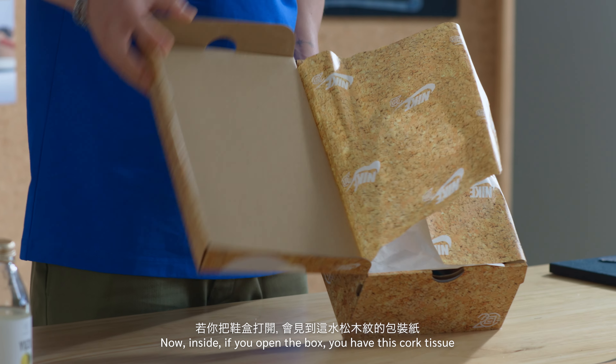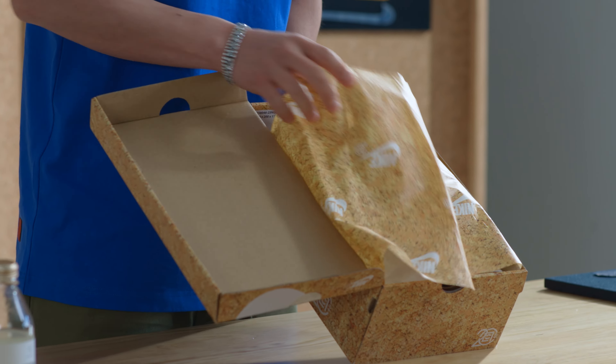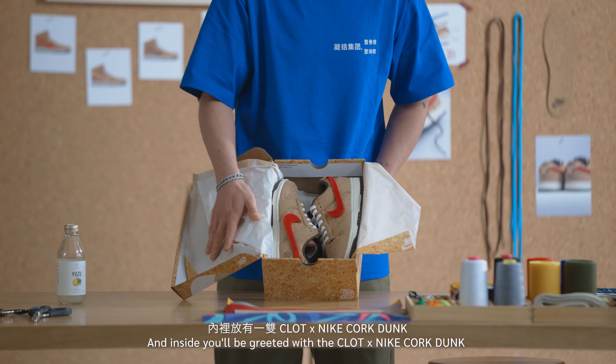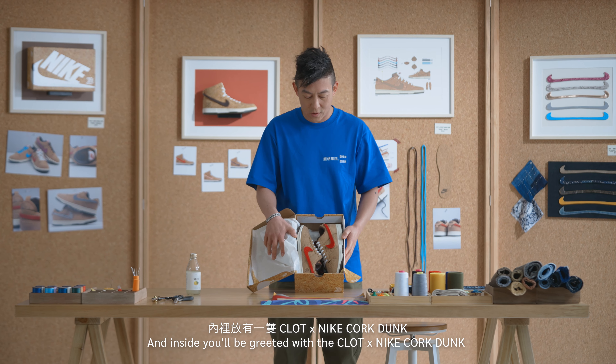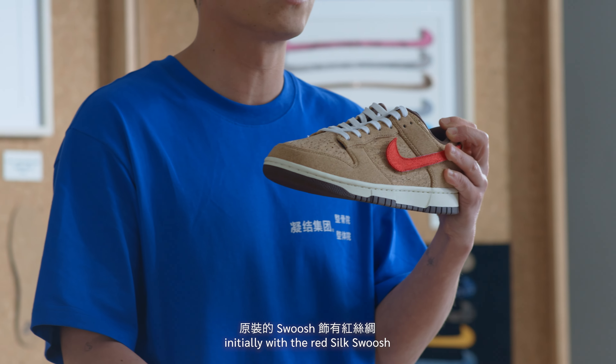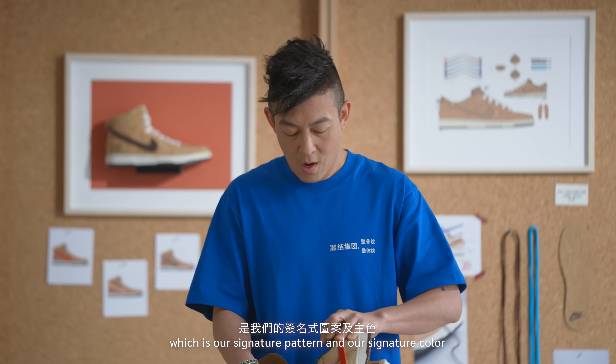This shoe never got released and it's always been really precious to me. So fast forward 10 years later, here we have it — the CLOT Nike 20th anniversary cork dunk.